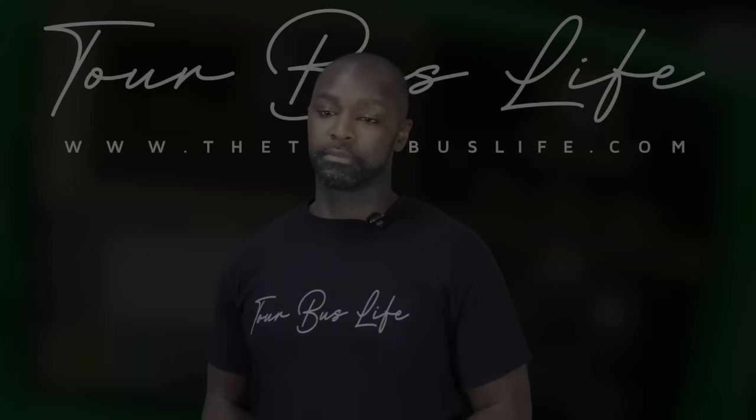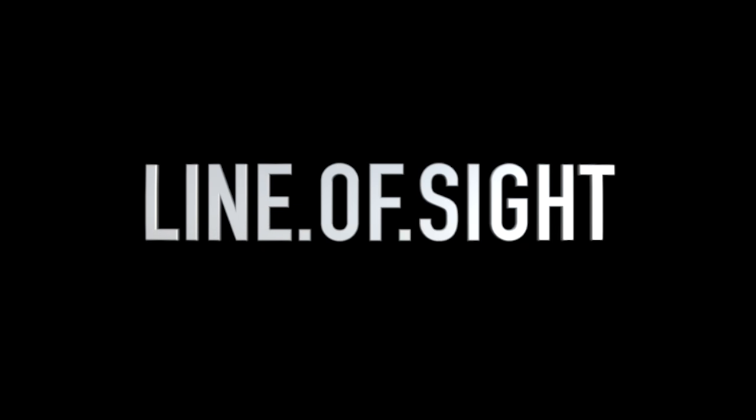Because those three words — line of sight — make all the difference.